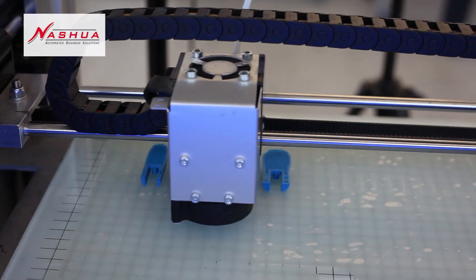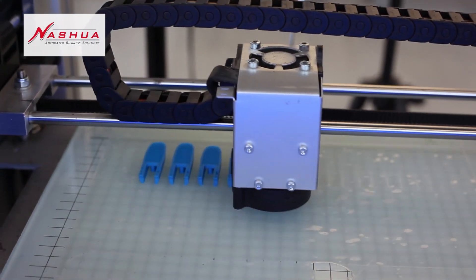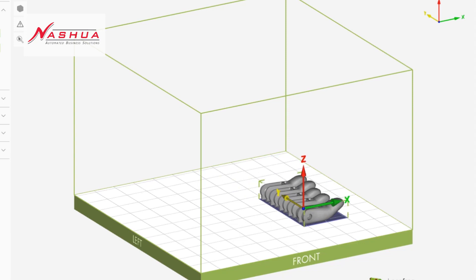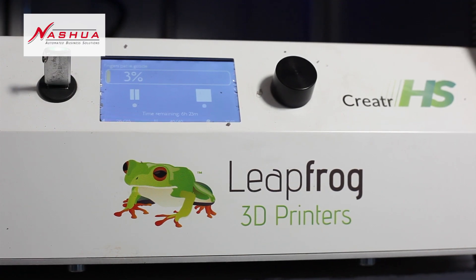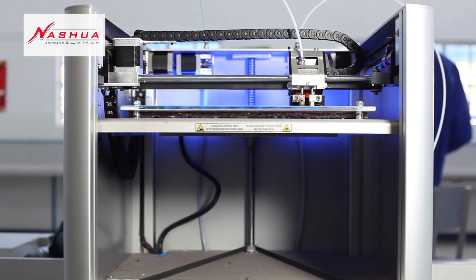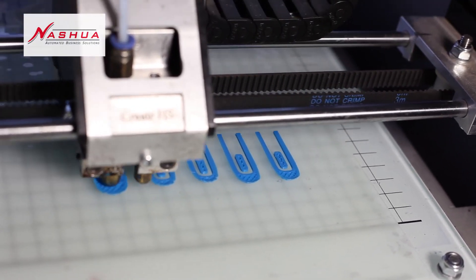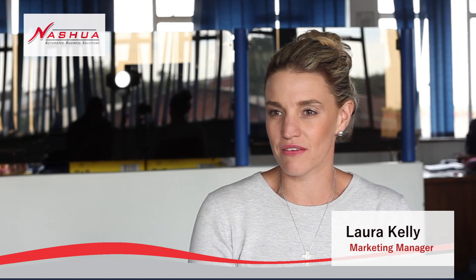3D printing is basically a computer 3D model designed by a software program. What it does is print using a plastic material, layer by layer, building from one layer to another until the completed object is finished.